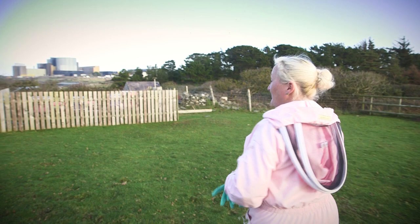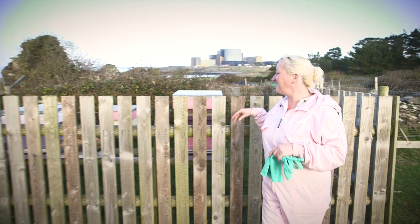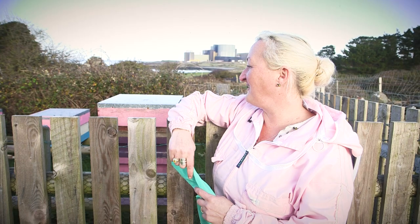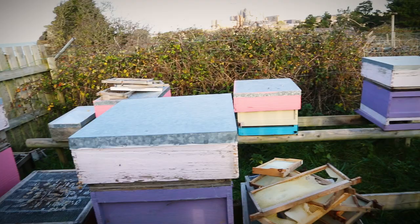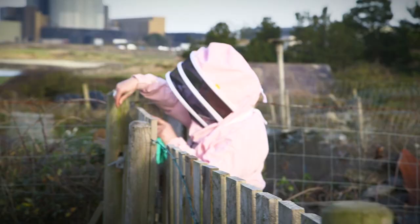Over here we've got some of our beehives here on the farm and we have six in this location that we use for teaching and some of our breeding bees. As you can see, no suit on yet — very, very calm, very, very lovely bees. But this is where we do most of our work. So if you'd like to get suited up, come and join me.